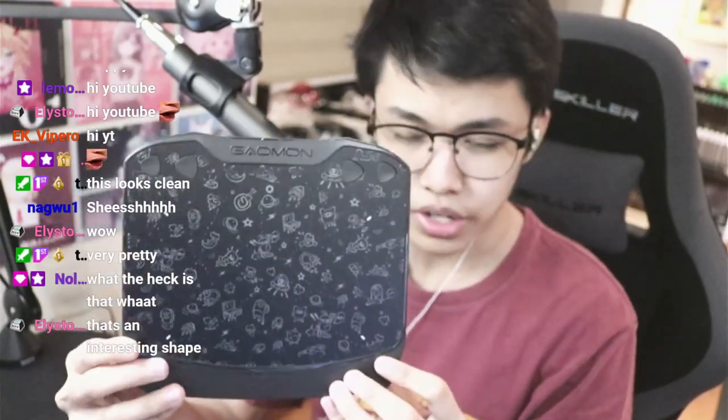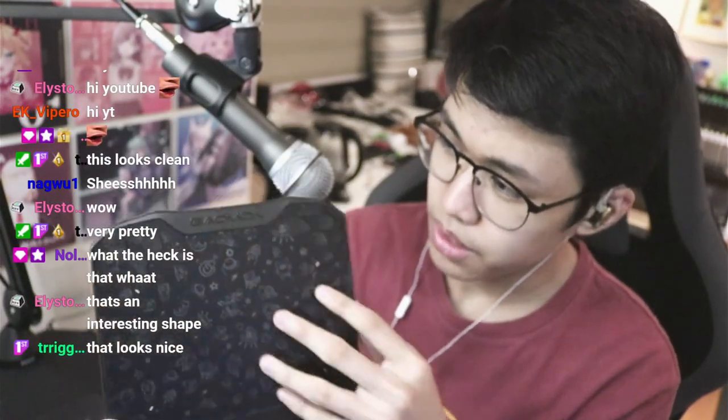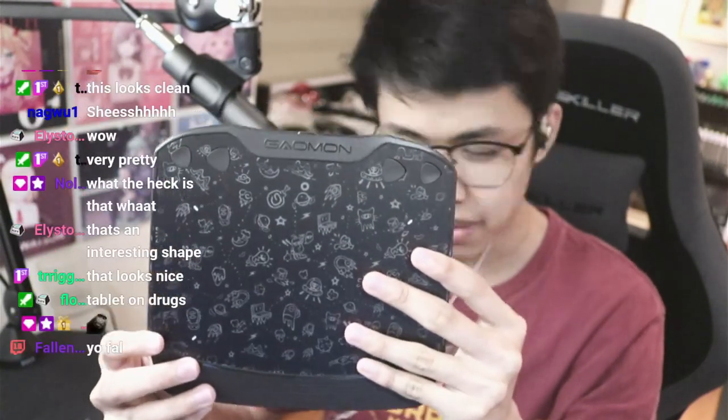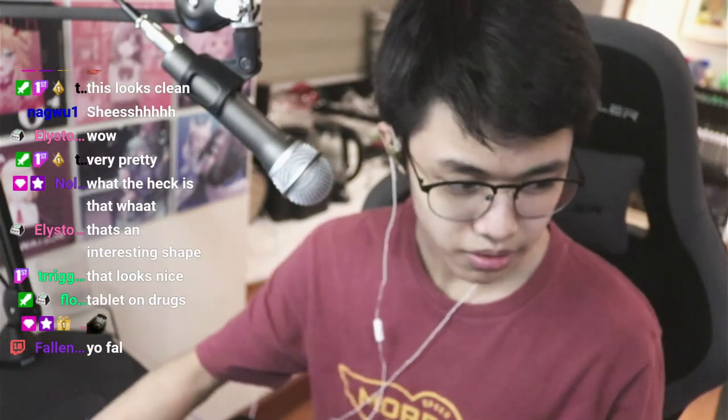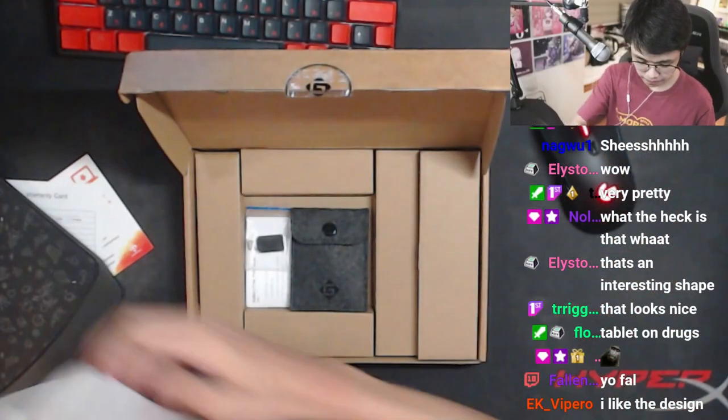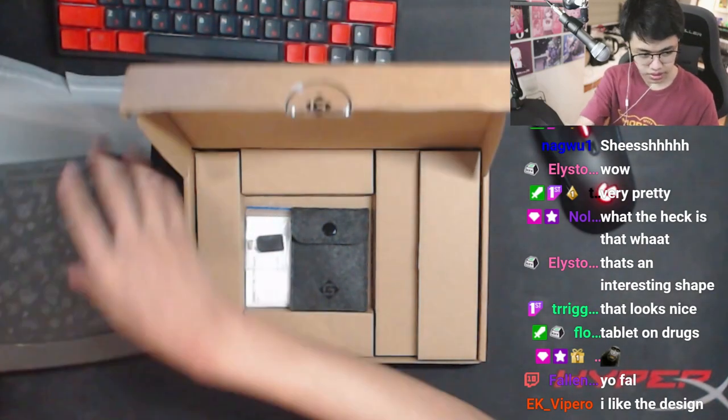It has a little design on it — it's an interesting shape. Like some drawings, and you have four buttons, like the previous tablets I believe. It's a geometrical shape — I'm not sure what to call it, but that's interesting. Let's check out what else is in the box.